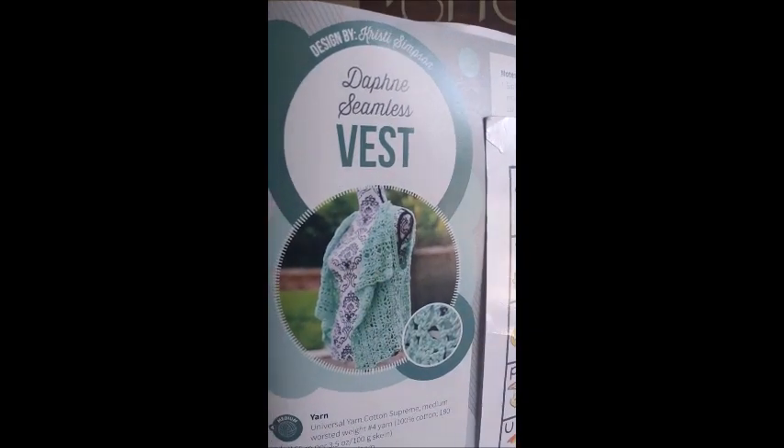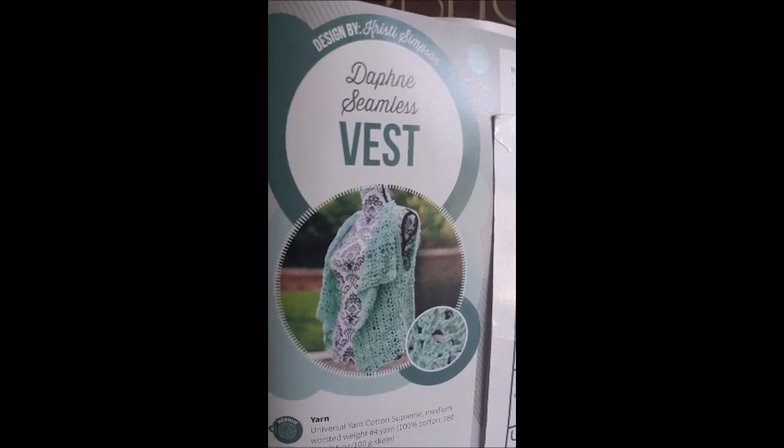Next is the Fiend Seamless Vest — that's a cool looking vest. Isn't that cool? I was about to say I could never make anything like that, and then the skill level says Easy — oh okay, maybe I can! It's made with Universal Cotton Supreme worsted weight number four. I love my Red Heart yarn — I'm obsessed — but I try to make everything with it and it doesn't always work.